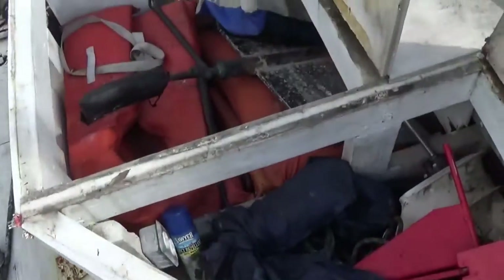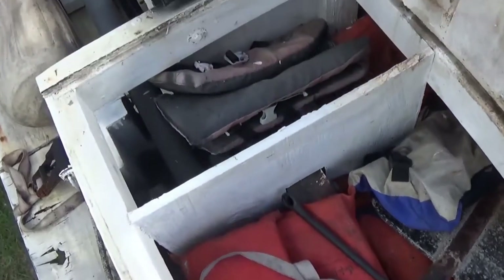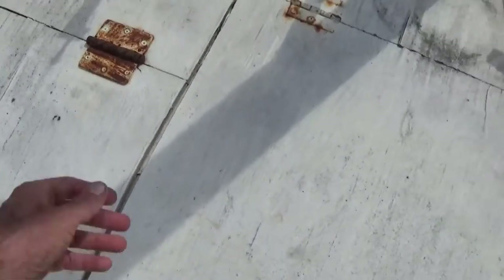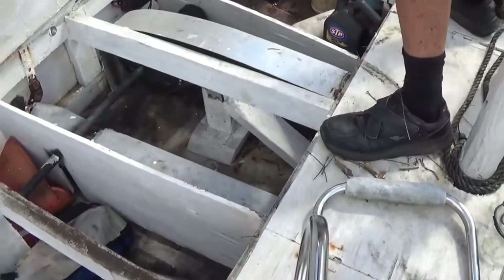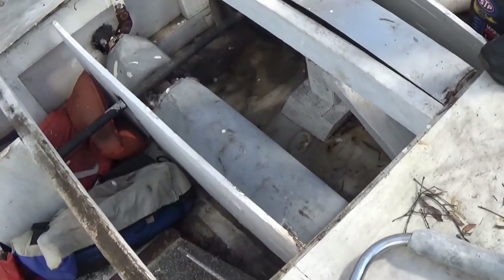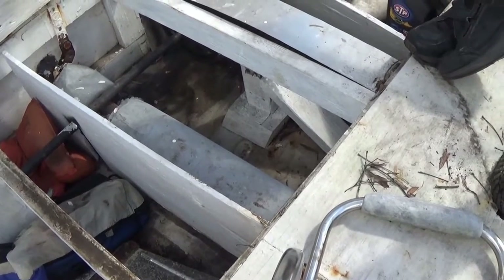That's a spare rudder. There's an anchor and some life vests. There's the exhaust — goes down, turns down, blows right into the water. Straight pipe — it's not loud, it's relatively quiet.